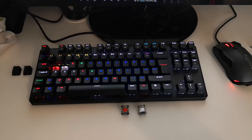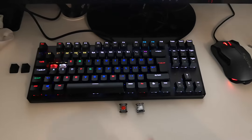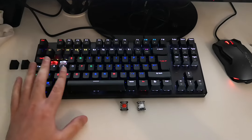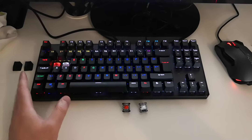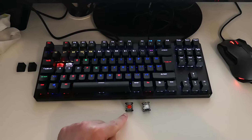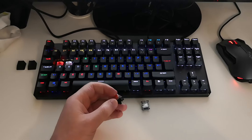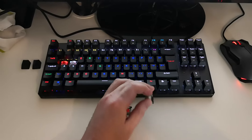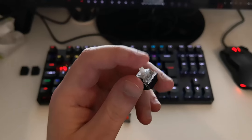Hi guys, this is a video on how I replaced mechanical keys from Utomo Reds to Gateron Clears on the Phantom mechanical keyboard. The version of this Phantom sold in the UK only allows you to swap keys with other Utomo keys, but for me they felt a little bit heavier — I wanted Gateron 35 gram keys instead.